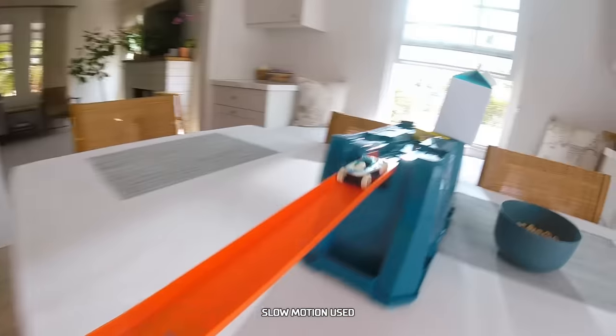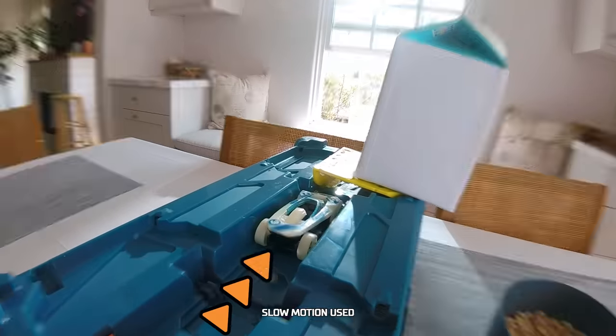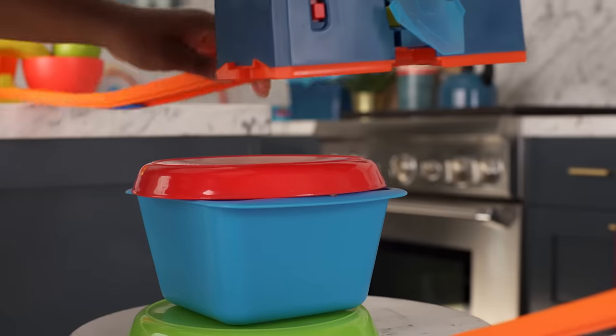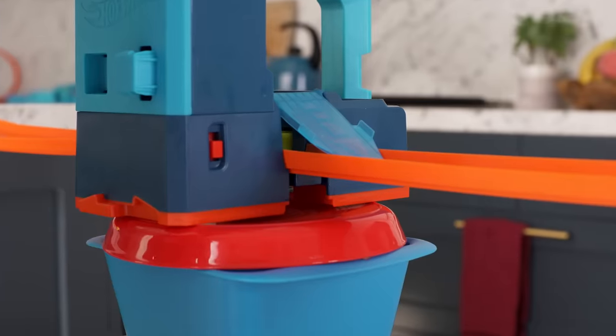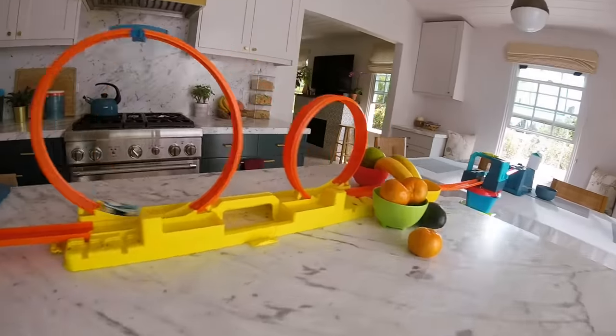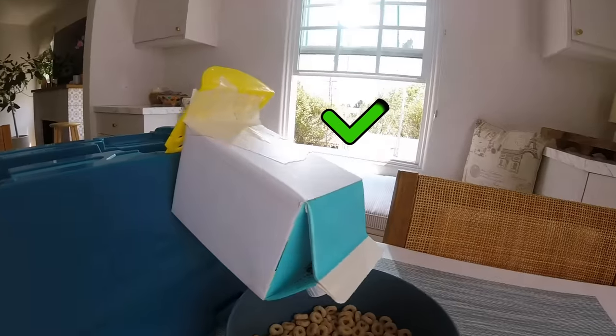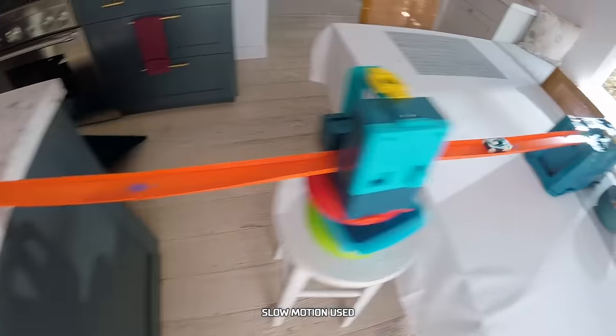Almost! I think I need a stronger crash — this should do the trick. This booster will make that crash a lot stronger. Let's go! Awesome! I'm going to add milk after I finish the rest of this track.